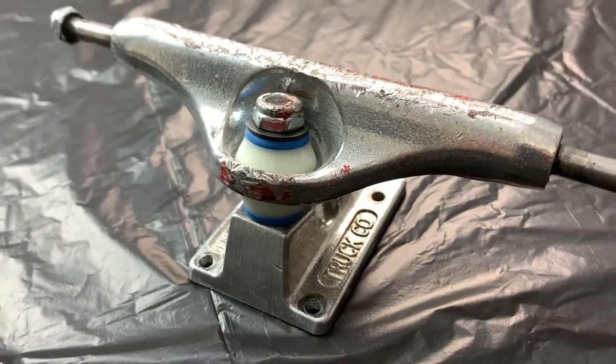I've got my Indy trucks — the standards, I think they're the 159s. I just swapped out the bushings to Bones soft bushings. As you can see my old bushings are pretty cracked and thrashed, and I've never tried aftermarket bushings so I was really keen to chuck these in and see how they go.